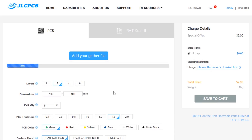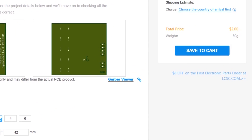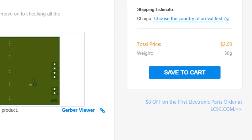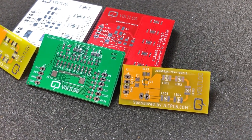This video is sponsored by JLCPCB.com, a professional PCB supplier who can offer 24-hour turnaround time for prototype PCBs for just $2. You also have a selection of solder mask colors at no extra cost and affordable laser-cut stencils, so it's definitely worth checking them out.